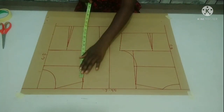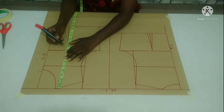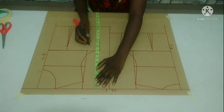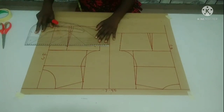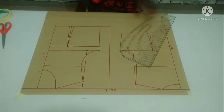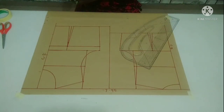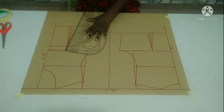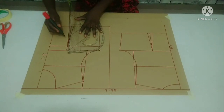Sorry guys, there is a mistake on my front part. From my shoulder line, I have to measure my bust point line before creating my darts. My bust point line from the shoulder is 10 inches. I'm going to connect it straight — this is my bust point line. From there, I'm going to measure 1 inch downward. On my waistline, 1.5 inch on both sides, and I'm going to connect it from that 1 inch measured downward from my bust point line.